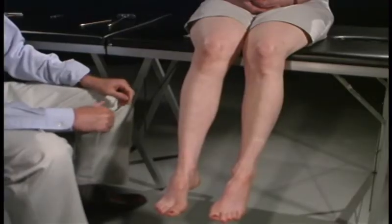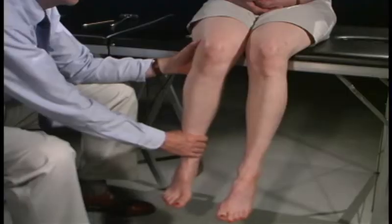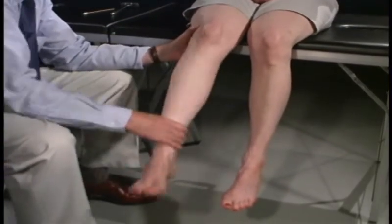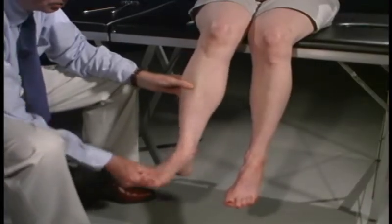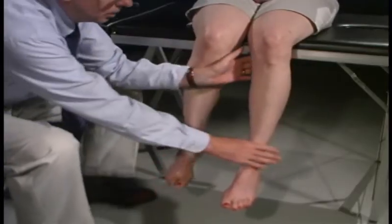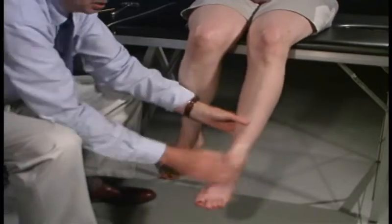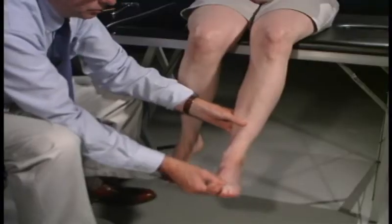Now we're going to test tone, going through range of motion — just relax totally, let me wiggle your leg — looking at the knee and then at the ankle. Just relax, I'm going to wiggle your foot, looking for any evidence for clonus, and there's none. Range of motion is complete and full. Over on the left side, going back and forward at the knee, at the ankle, moving it — no evidence for clonus.